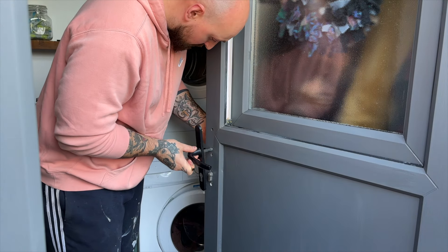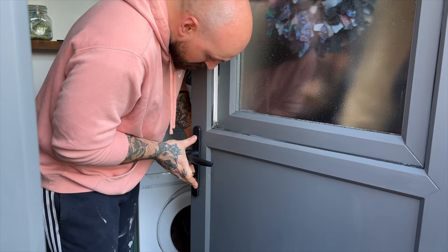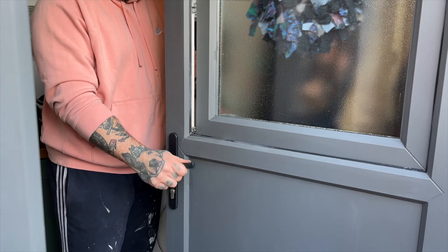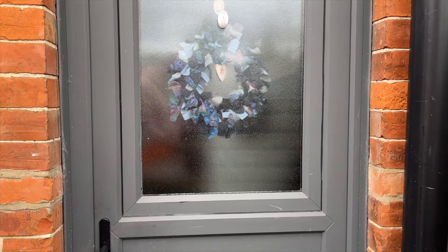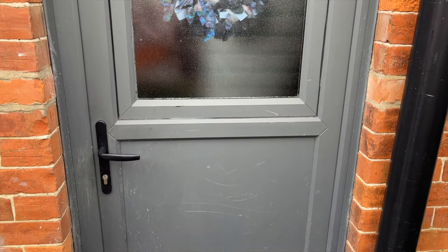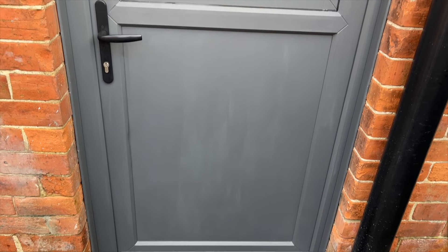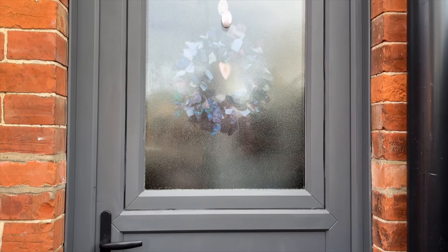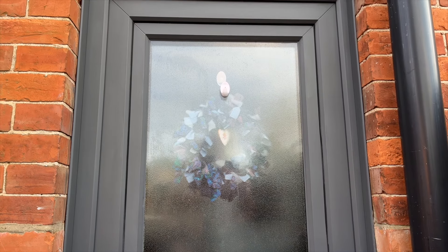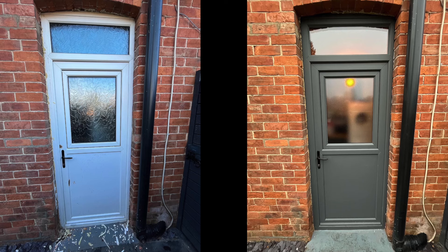Once everything was painted I could refit the door handle and that was it done, leaving the door looking a lot better. It wasn't fully dry in these after shots so it does look slightly patchy, but it's definitely looking a lot better than it was and should last a while longer before doing a full restoration in the future. Here's a quick before and after from when we originally did the door showing the difference that it made.